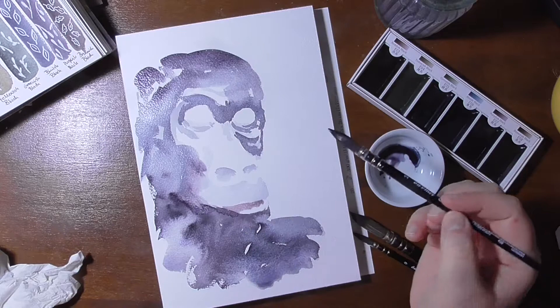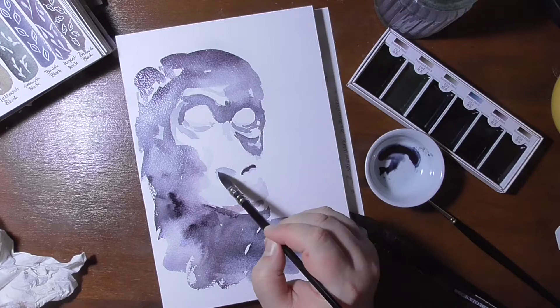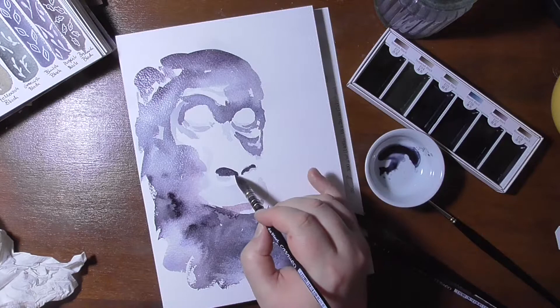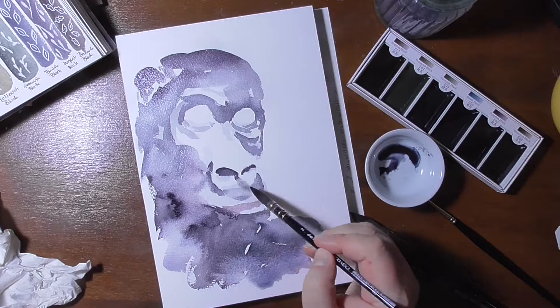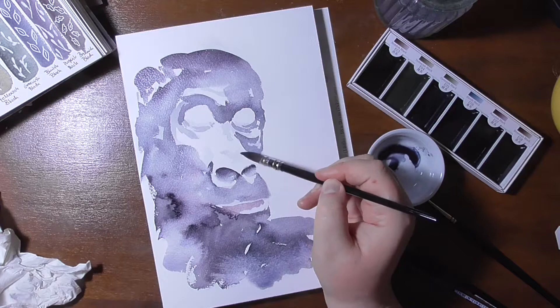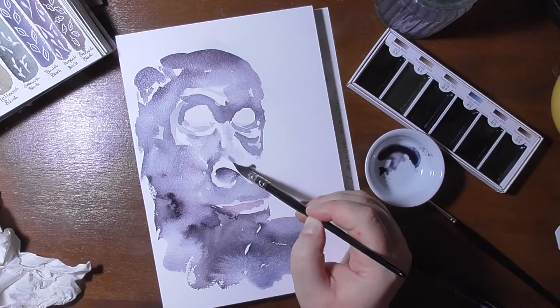I know that for example the Kuretake Gansai Tambi colors — with the exception of the black — are vegan because they use no honey in them, as mentioned in Shadi's video where you can find more information about Gansai colors. They are flowy in the water and I like that, but you must be careful because the paints tend to cauliflower or react with water, so if you don't like that this might be an issue. Also, some would argue that they are not professional paints because we don't know the pigments or the ratio, but they're very enjoyable to use for me at least.